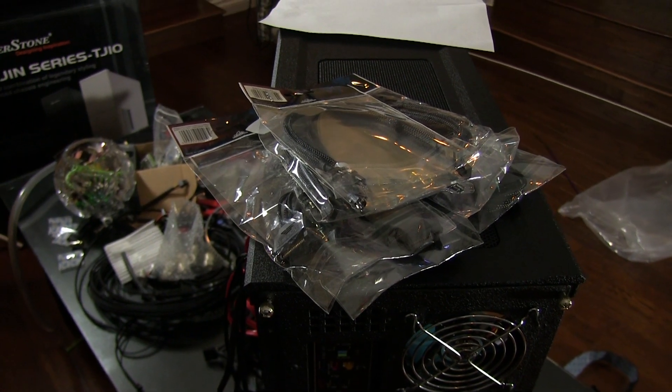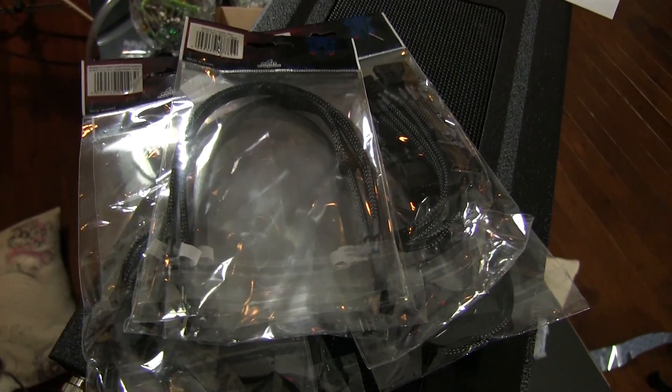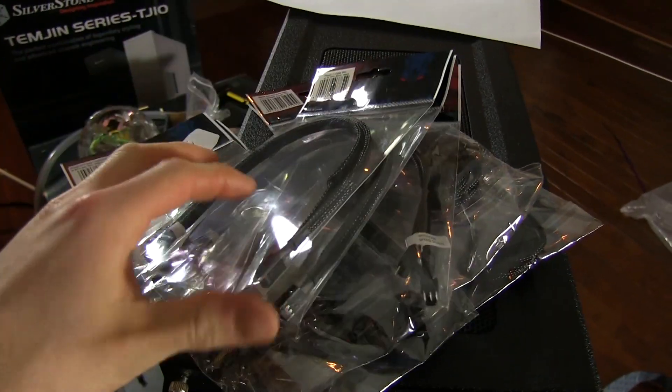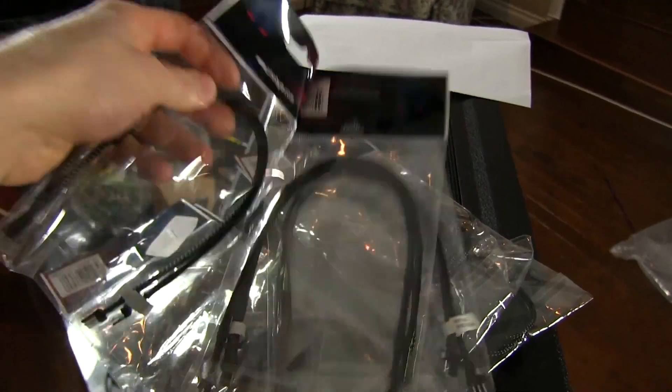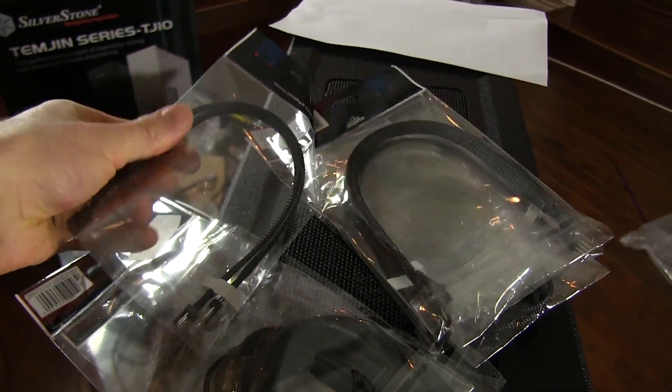So this unboxing should be pretty straightforward. We've got ourselves some Phobia cable adapters and whatnot. I'm going to show you what they look like in the packaging, because it's really not that interesting or exceptional, and then I'll be showing you what they all look like outside.